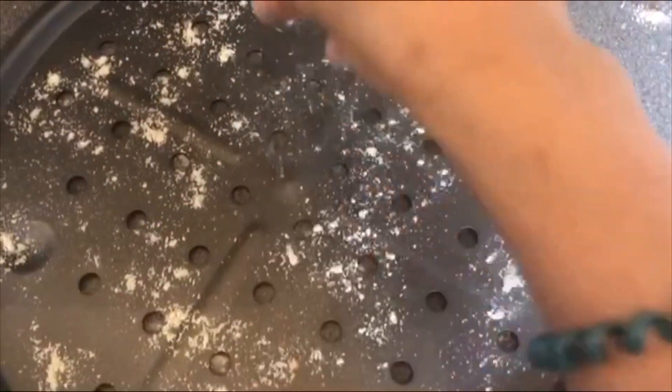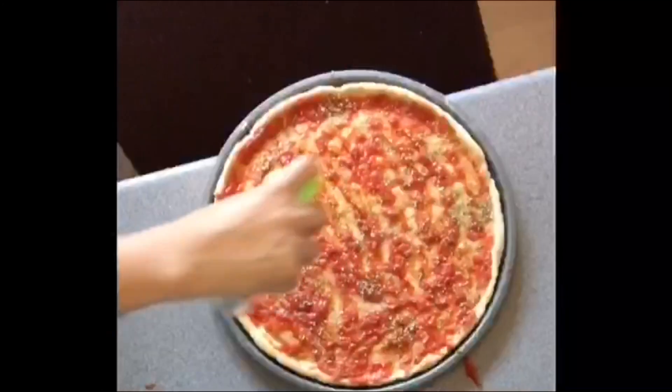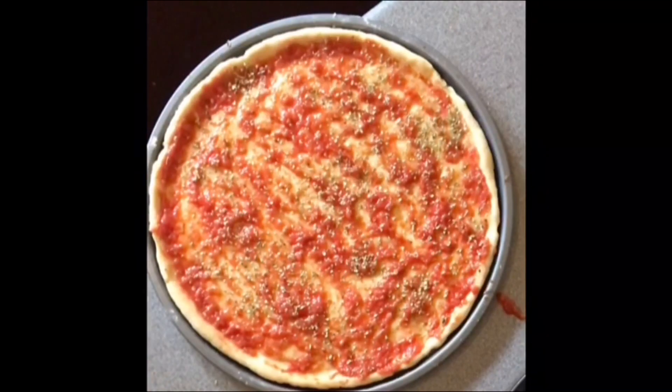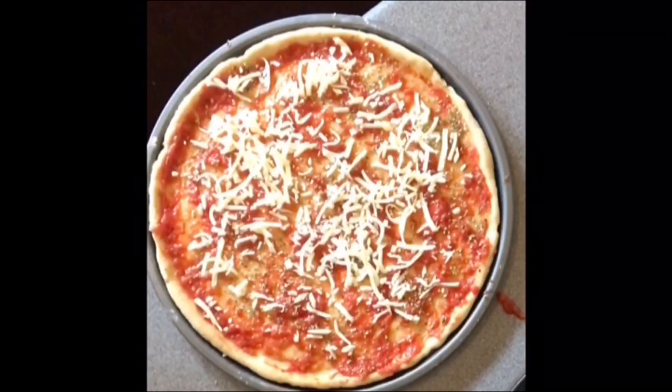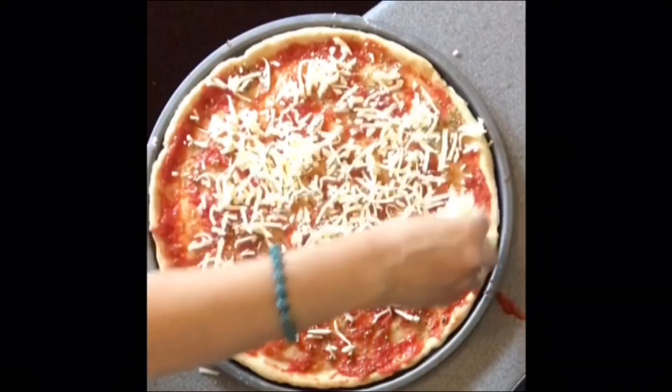The pizza crust is ready. Now I'll transfer it onto a pizza tray, then I will spread the pizza sauce thoroughly on top of the crust, and then sprinkle some oregano and mozzarella cheese all over the crust.